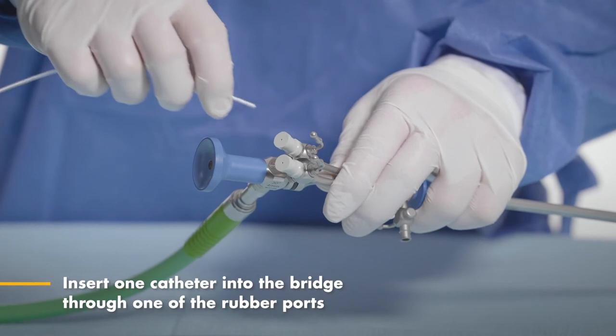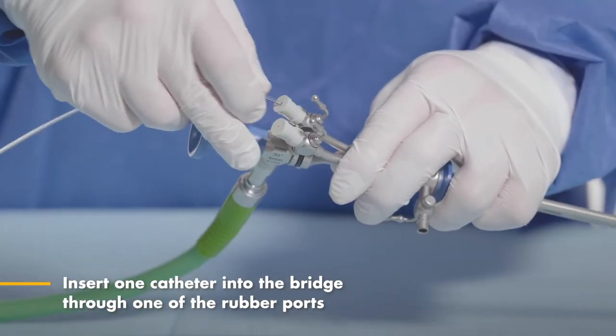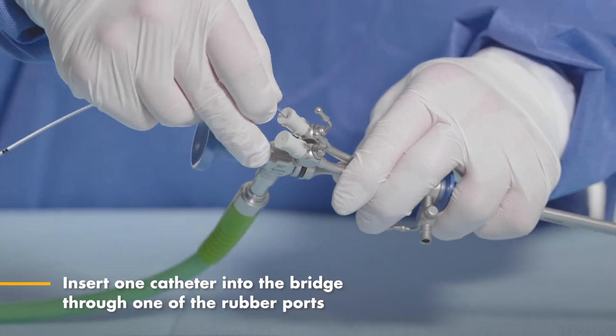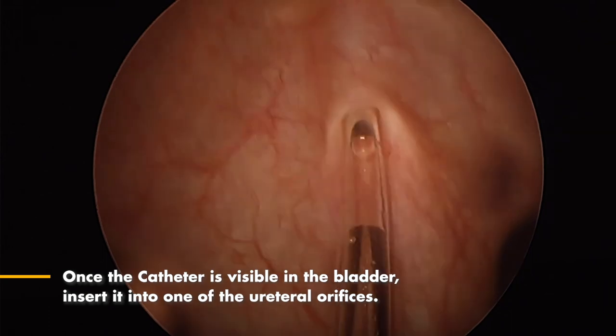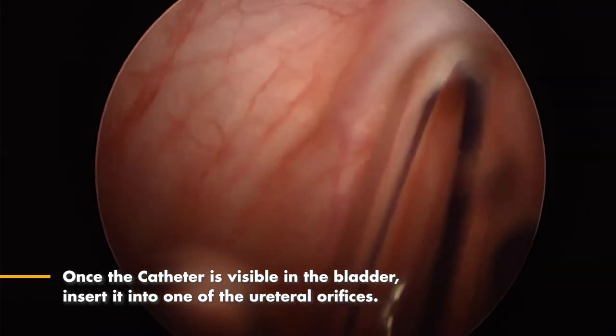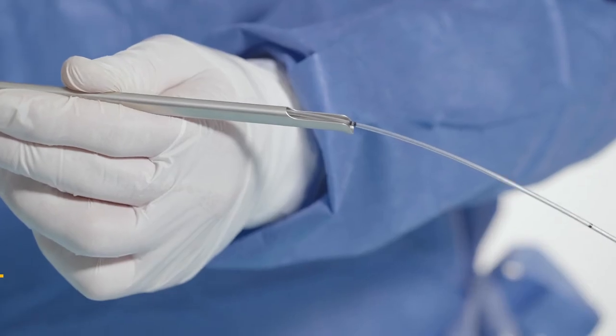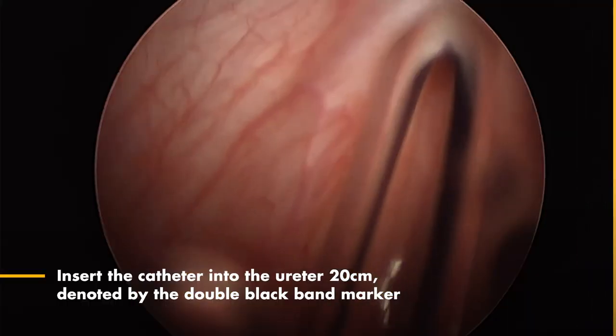Insert one catheter into the bridge through one of the rubber ports. If there is difficulty inserting, coat the catheters with standard lubricant. Once the catheter is visible in the bladder, insert it into one of the ureteral orifices. Advance the catheter 20 centimeters — this distance is marked on the catheter with double black bands.